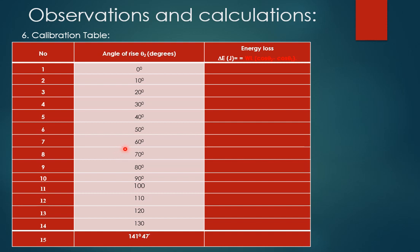For the calibration table, write the angle of rise from 0, 10, 20, etc., up to the initial angle of 141 degrees 47 minutes. Use the equation ΔE = W·L·(cosθ2 − cosθ1), where θ1 = 141 degrees 47 minutes and θ2 takes values of 0, 10, 20, 30, 40, etc. Find ΔE for each of these values. This builds the calibration table relating angle of rise to energy loss.